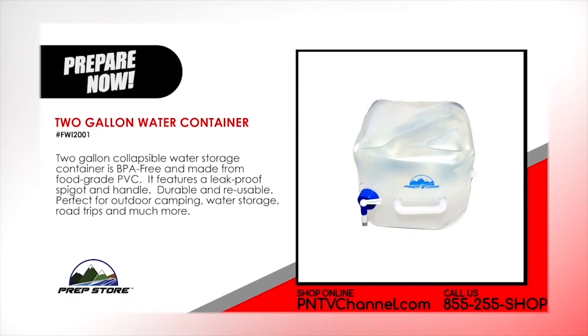2.2 gallon water container. This 2 gallon collapsible water storage container is BPA free and made from food grade PVC. It features a leak-proof spigot and handle. Durable and reusable. Perfect for outdoor camping, water storage, road trips and much more.